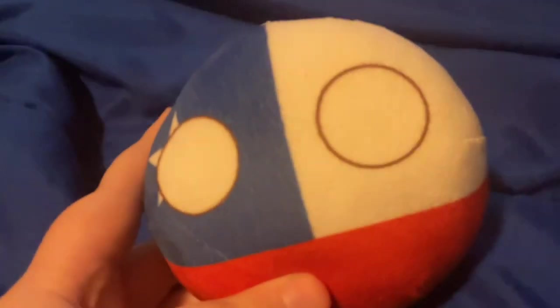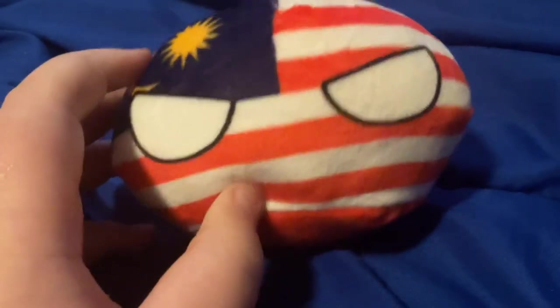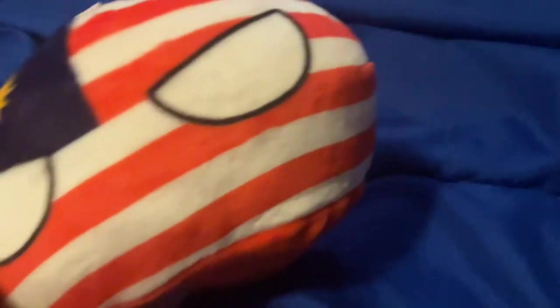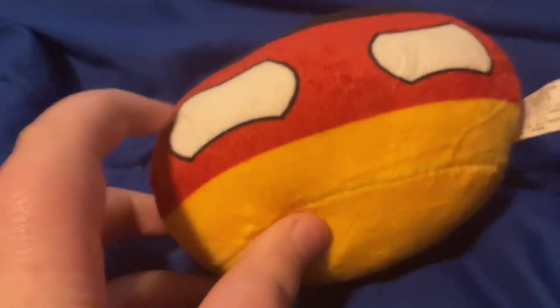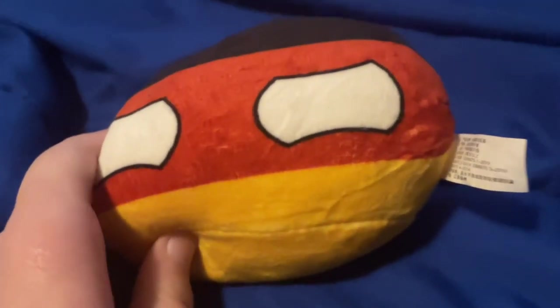The next one I'm going to show you is Chile. I know this is not a worm shape, but it's going to be fine. The next one I'm going to be showing you is Malaysia. I was going to plan on adding sunglasses on it, but I'm going to scrap that. The thirteenth-to-last one is Germany. I know the eyes are a little bit offset, but that's going to be fine.